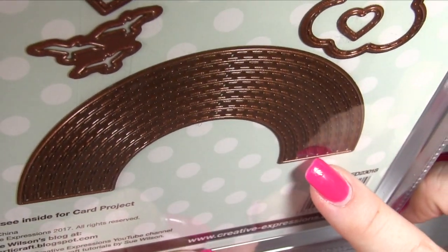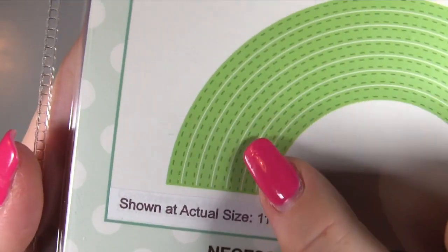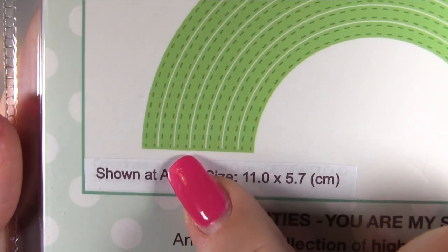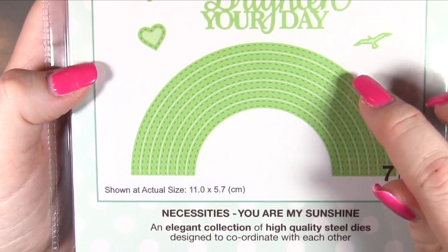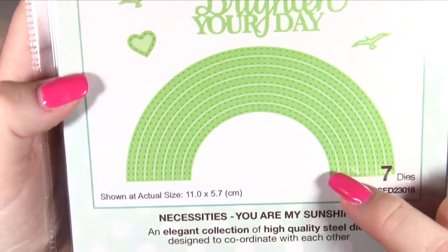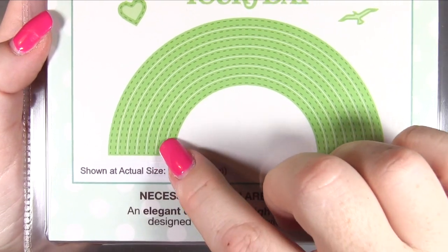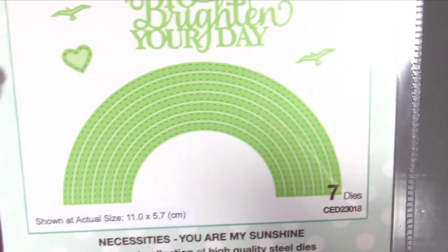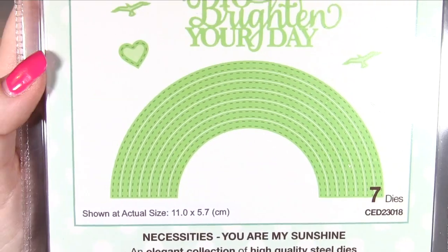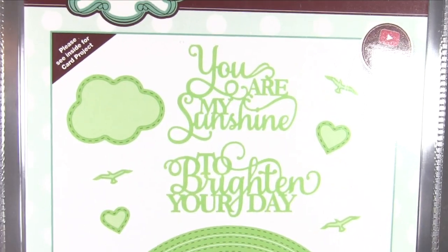This is actually one die which is kind of cool. There are stitch lines but then there's a cut line between them - that cut line doesn't go quite to the end. So I think you could cut it out as one piece and leave it slightly separated, or you could cut it seven times in different papers and snip at the ends to get seven multicoloured rainbows. Or cut it in white and colour each piece individually - lots of different options.